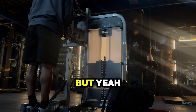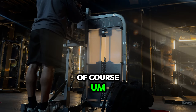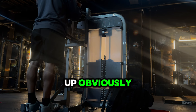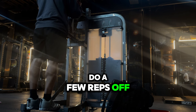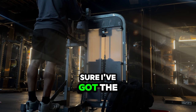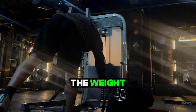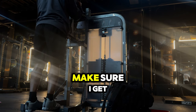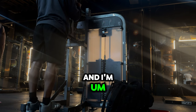We start off with the calf machine raises, standing of course. With this particular exercise I always like to start off with a warm-up and then pick a medium to heavy weight — one I can only do a few reps of. I do a few reps of that, making sure I've got the squeeze at the top and a long stretch at the bottom, then I decrease the weight and do the same thing again.